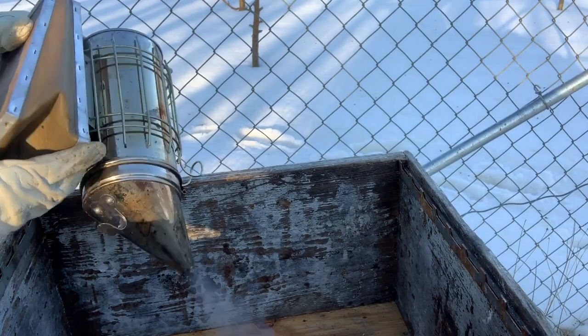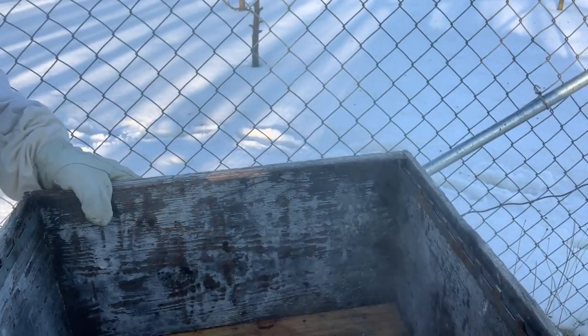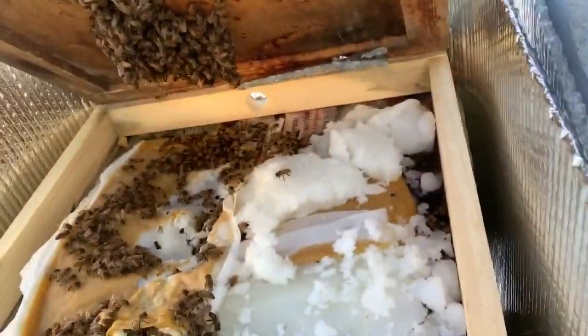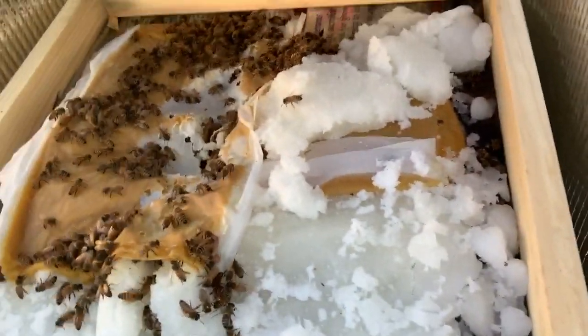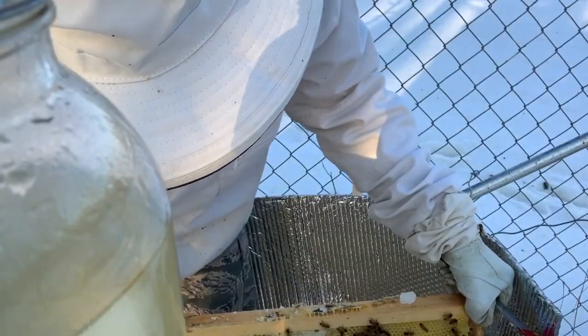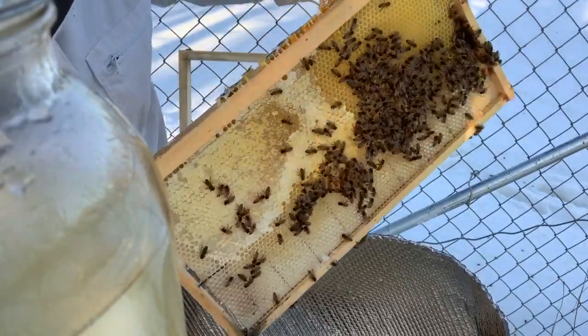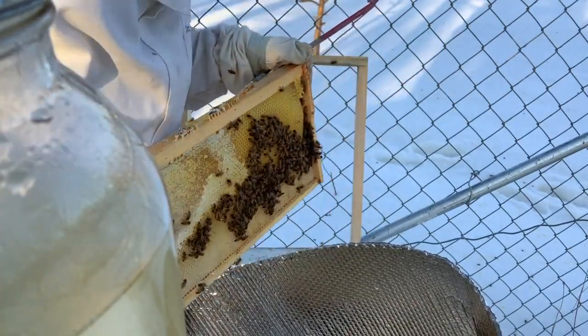I'm going to grab the smoker here and push them down a little bit so they're not flying up in the quilt box as much. This one — the cluster is definitely broken, and it seems a little small, but they're eating through the pollen and doing everything. It's a very small one so I don't know what to expect. Let me dig in here a little bit — look at this, no worries about these guys starving. Right off this frame there's lots and lots of food.